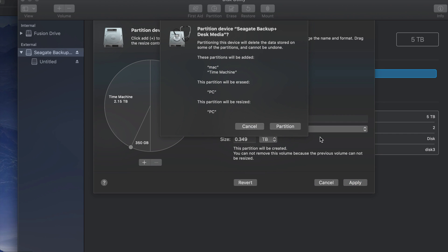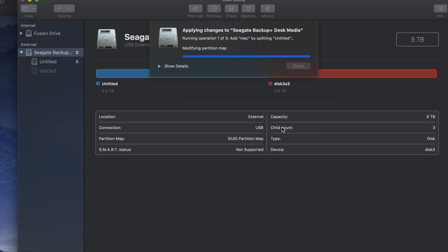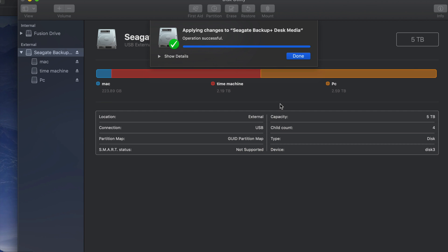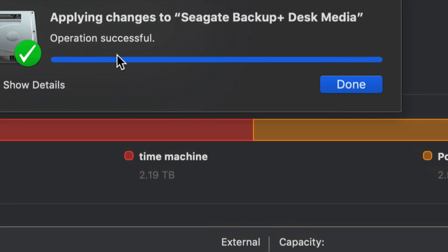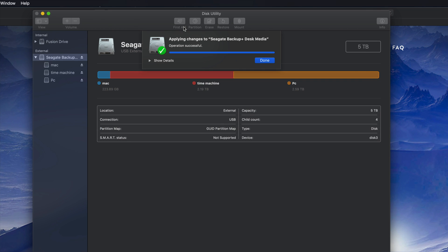I'm going to click Apply Partition and it's going to divide my external hard drive into three parts, reading it like three separate external hard drives. If you plug this into a PC, you'll only be able to see the partition named 'PC' — you won't be able to see the ones named 'Time Machine' or 'Mac' on a PC. Once this is done you should see a 'Successful' message. If you get an error, just erase it again as Journaled without partitioning right away, then start over — those errors happen.